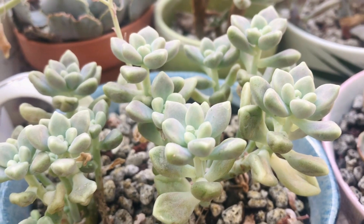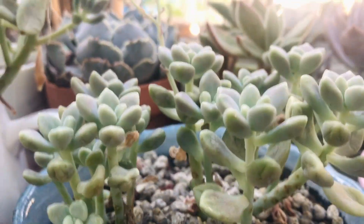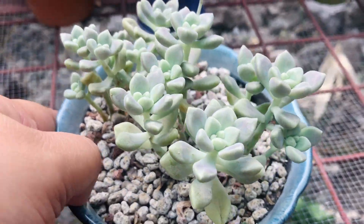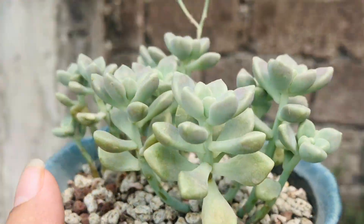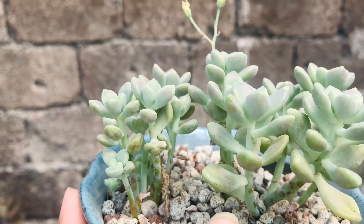So here is my wrinkled Graptopetalum Mendozae. And eto na siya after 2 days. So as you can see, hindi na ganun ka wrinkled yung lower leaves niya. Medyo tumaba na siya ng konti.